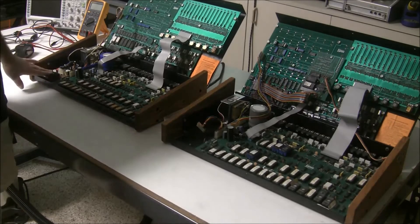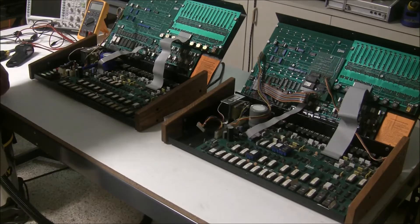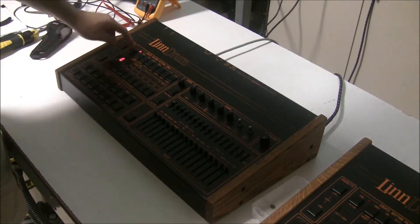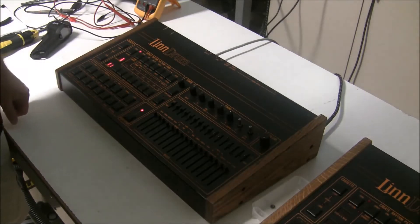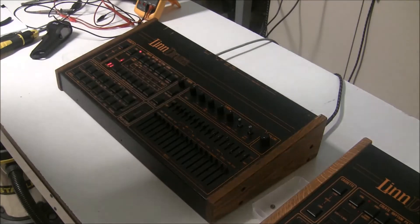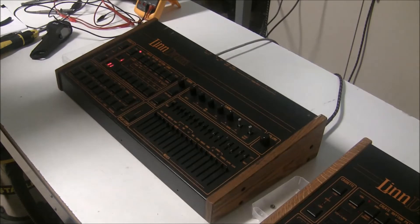We're going to test this out and see if it works. He bought this obviously not knowing whether it would work or not, and we'll find out. So with the 5-volt board installed from the working Linn drum, this does power up and I can record songs. The machine can record songs and patterns. And for the most part it seems to be working well with a few exceptions. There are 23 drum sounds that the Linn drum is supposed to make, and this particular Linn drum only makes 15 of those.